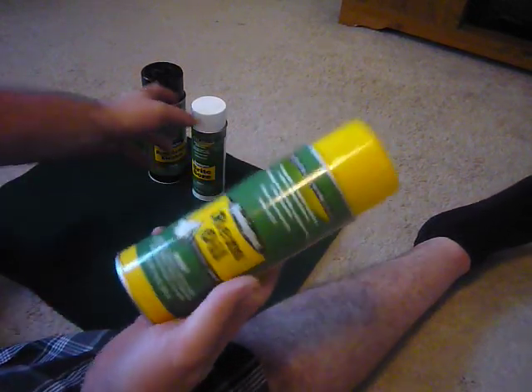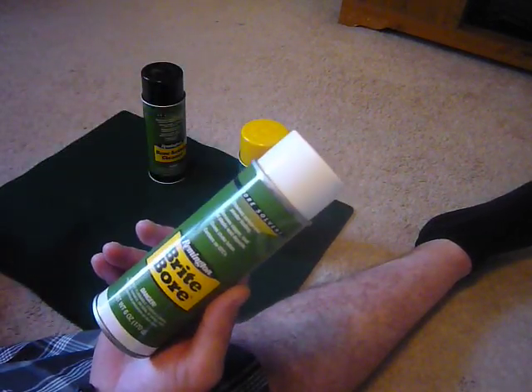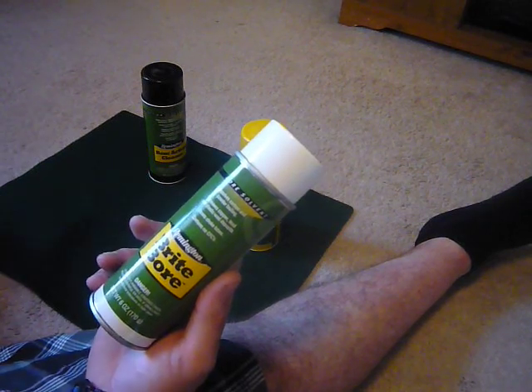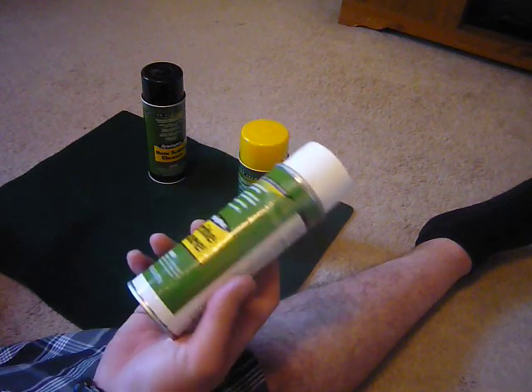I have the Remington Bright Bore. This dissolves carbon and powder fouling. It removes copper, lead, and plastic wad deposits, and it cleans choke tubes. It's a bore solvent. It comes with a little extender. 6-ounce can.